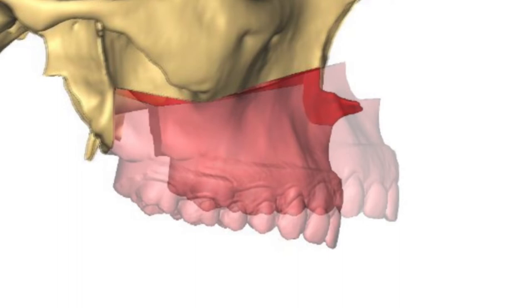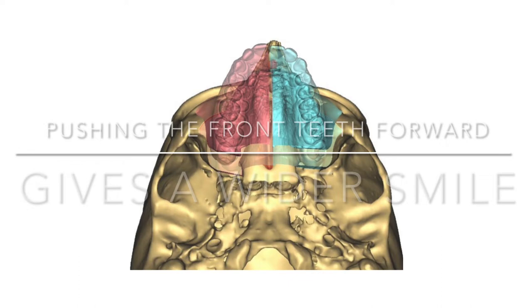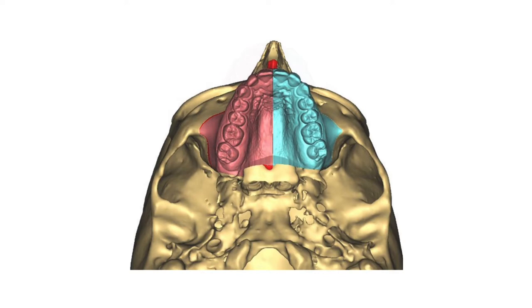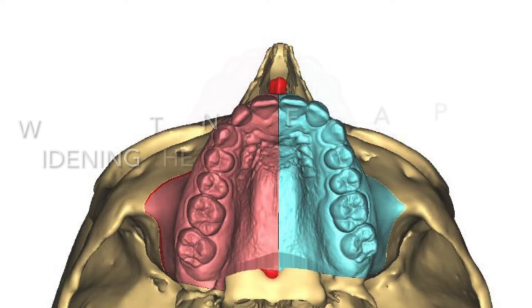This creates a new nasal spine which pushes the upper lip forward and the nasal tip upwards to reduce the nasal hook. Pushing the upper jaw forward gives a bigger and wider smile. We split the upper jaw but not the palate itself — just the bone — widening the nasal floor as well as the palate.